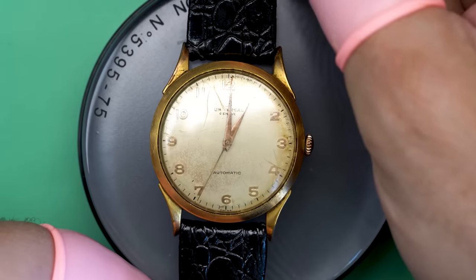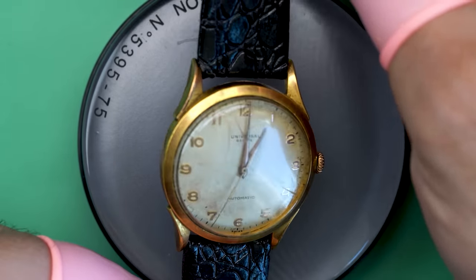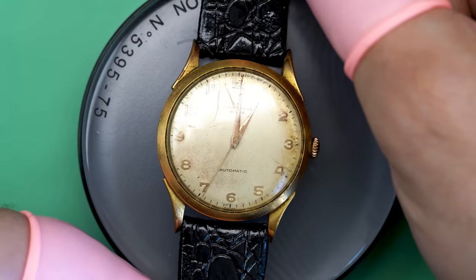Hello there and welcome back to another video here on Wrist Watch Revival. My name is Marshall. Thank you so much for coming along.